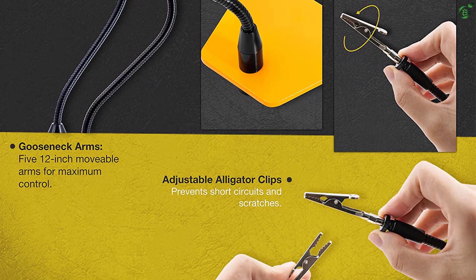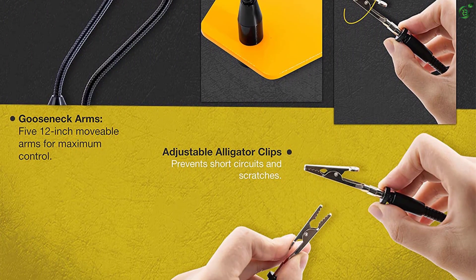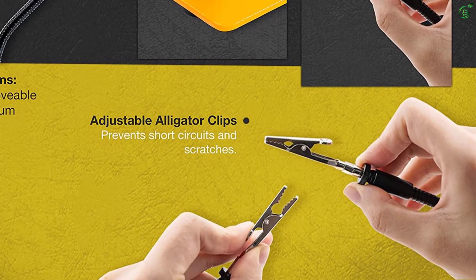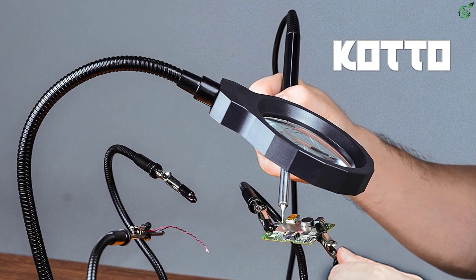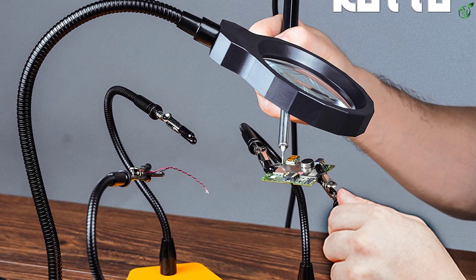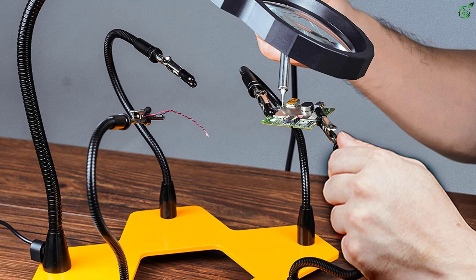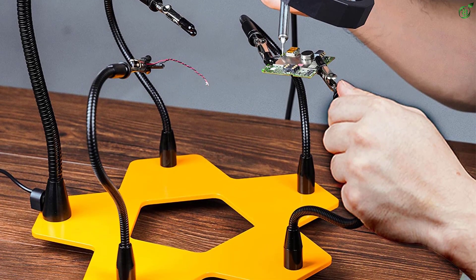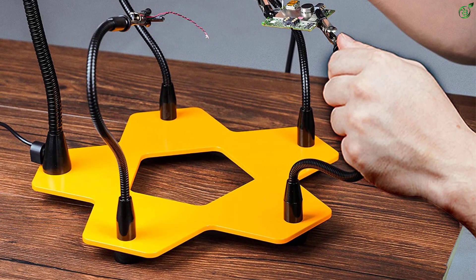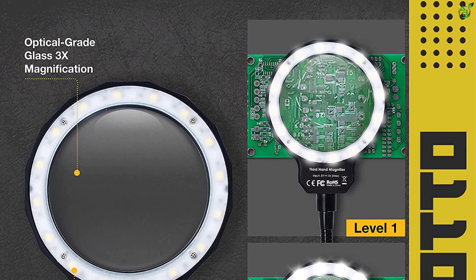The clamps have a very strong grip and are attached to four tentacles, which are made out of sturdy industrial-grade rubber but very flexible, moving about in 360 degrees. It also comes with a magnifying glass with a built-in LED light that can zoom in on the project 3x when looked from above.